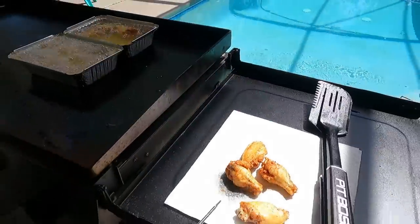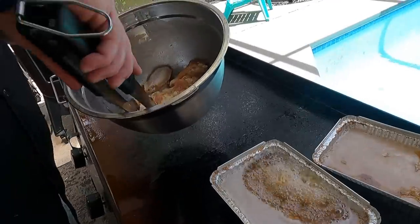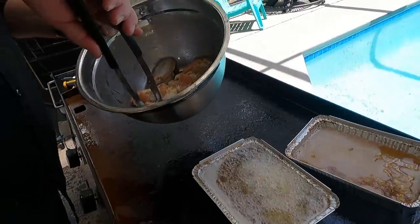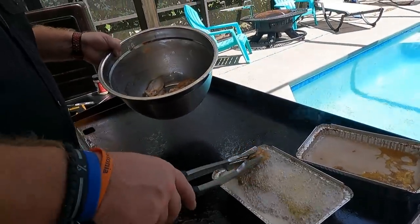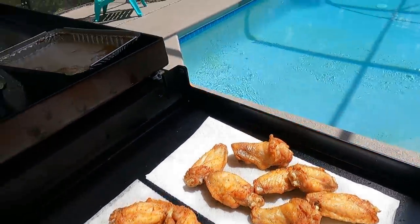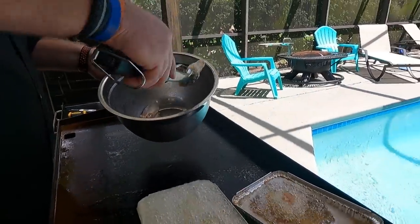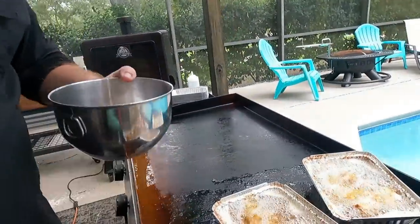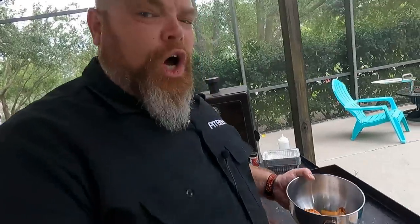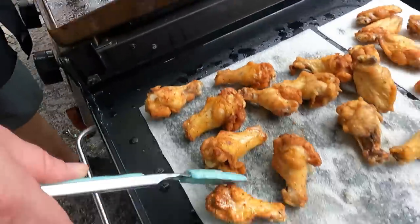Getting ready to do the last batch. On one of the batches we didn't let the oil come back up to temp, so it took a little longer. We also only had enough oil for two pans — we wanted to line the whole griddle, but that's all we had. Wings are always best served hot, so we're trying to feed the masses quickly. We may toss some back in for a minute to crisp them back up. Some that took longer to come up to temp ended up a little rubbery — but if you twice-fry them, they crisp right up.